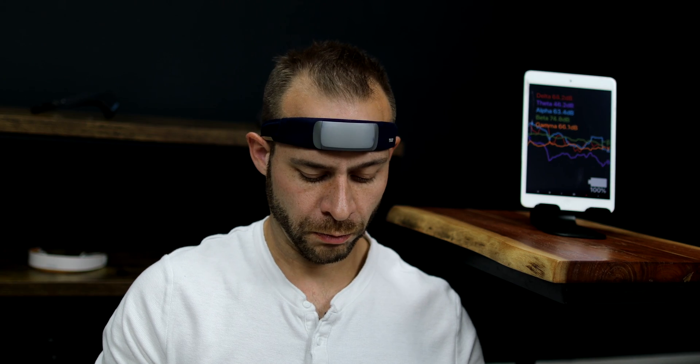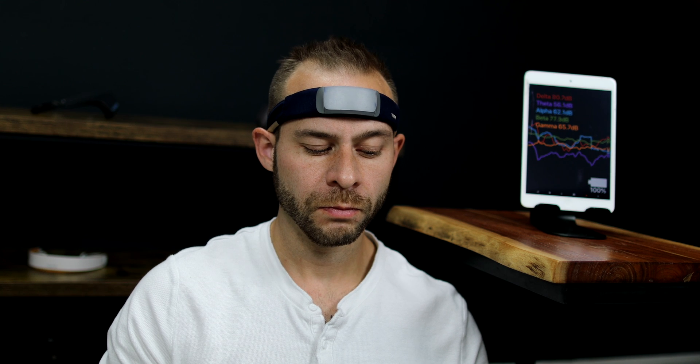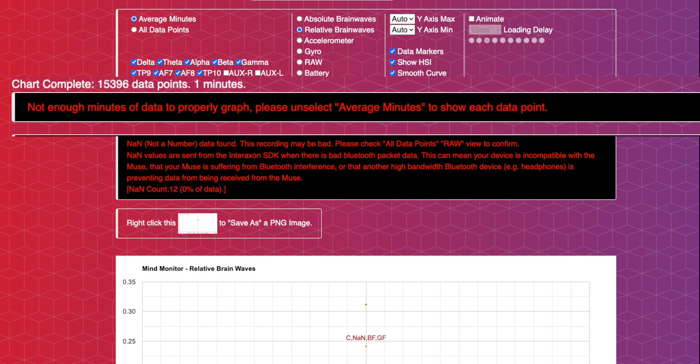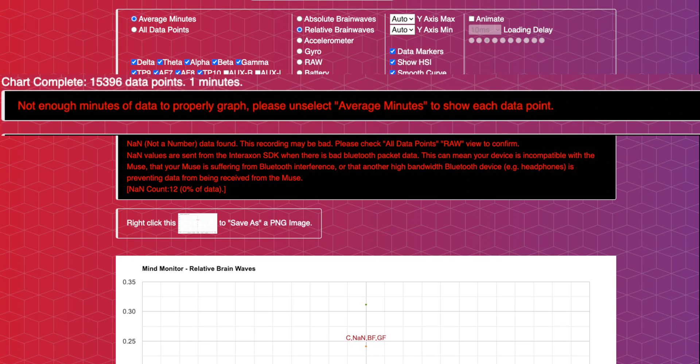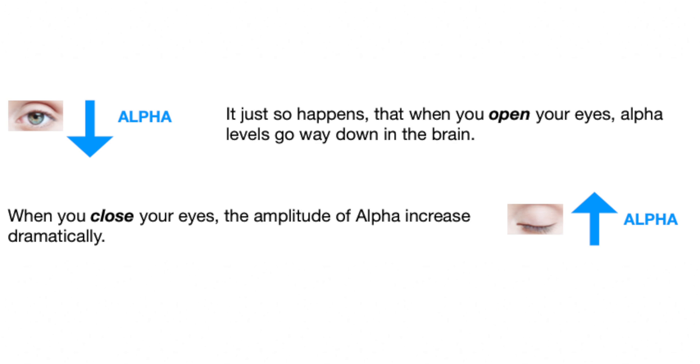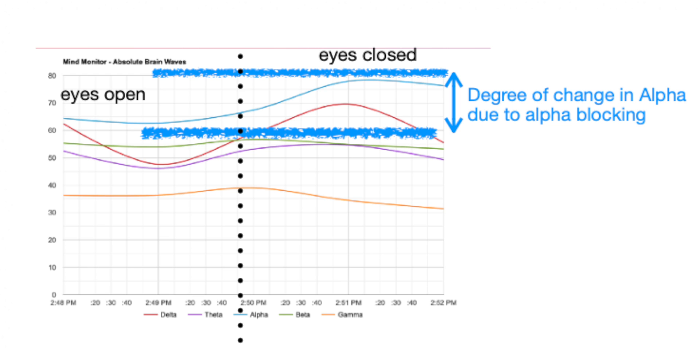Some of the most common mistakes I see when people use this technology: number one, moving around too much or tightening the face or jaw during meditation — muscle contractions can increase the delta frequency bandwidth and disrupt your graphs with data that's not actually coming from your brain. Number two, make sure to go the full 10 minutes or the Mind Monitor program will not be able to graph the averages. Number three, be consistent with either eyes open or eyes closed during the recording, because there is an effect called alpha blocking that happens when your eyes are open that will significantly impact the graph.